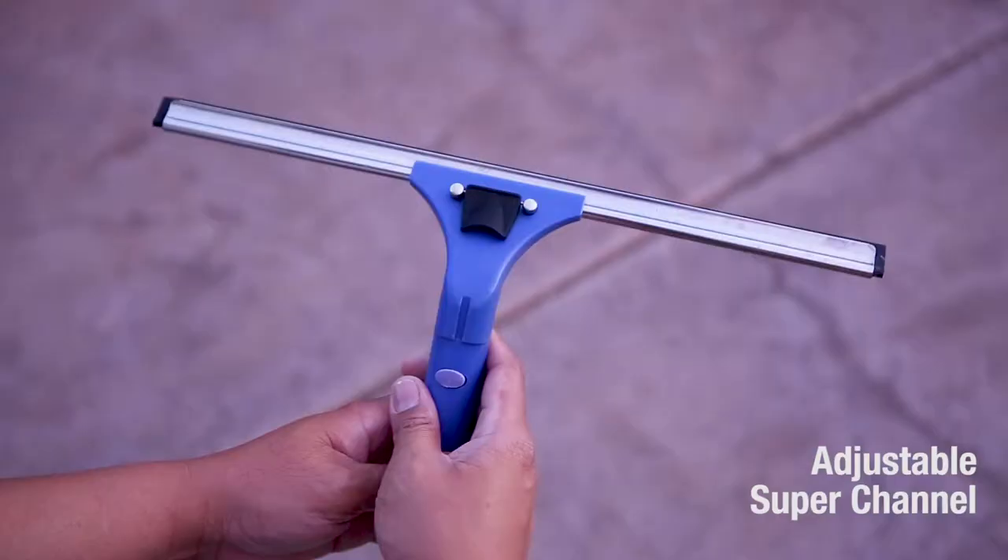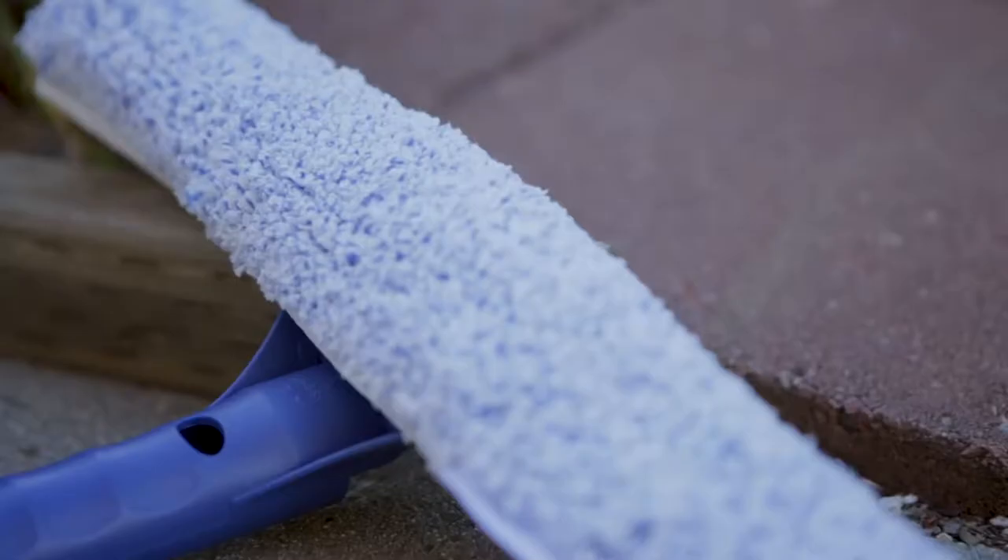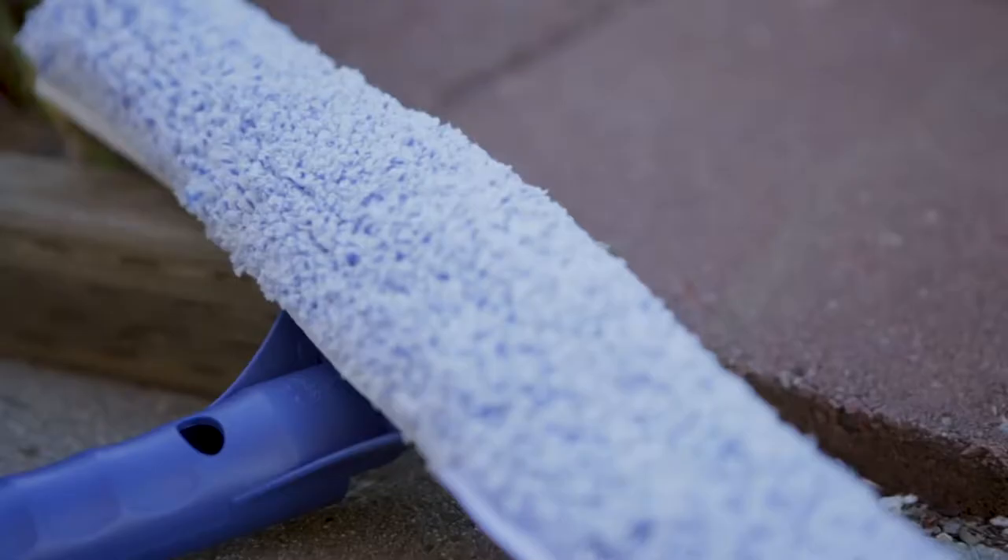This 4-in-1 tool is perfect for anyone wanting to make their windows sparkle without a lot of fuss. The combo tool comes with a super system squeegee made with our world-famous rubber, along with a heavy-duty microfiber scrubber washer.